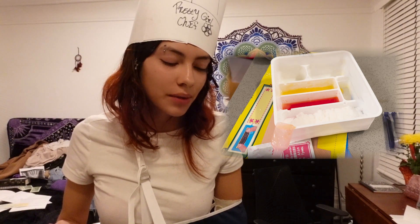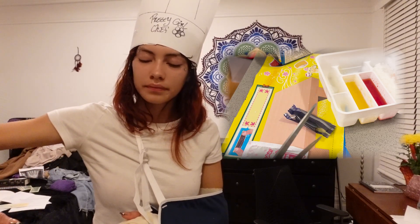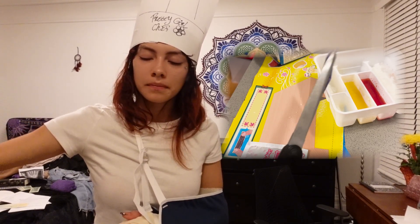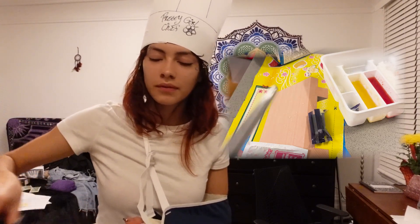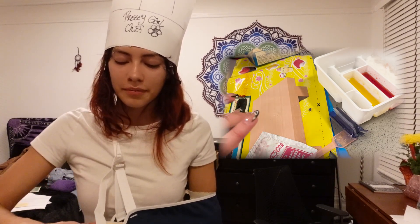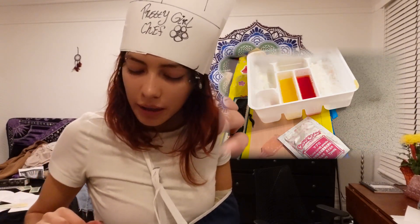We're gonna make some seaweed — look at this packet! Inside there... okay, it's looking real skinny right now but I need to get it all the same size. Now I'm gonna add some water.